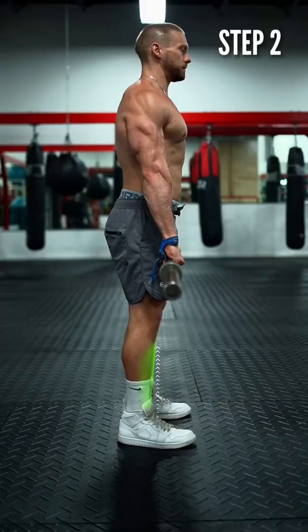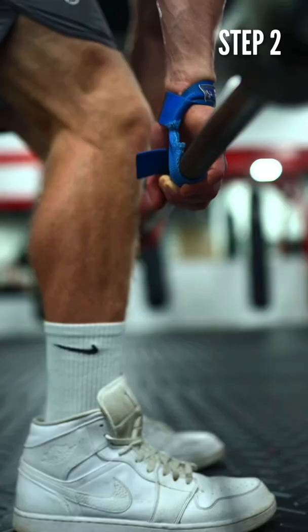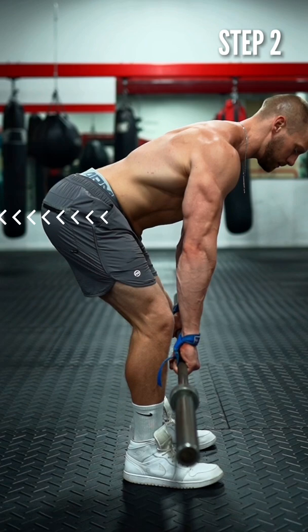Step 2: With your shins held vertically, lower the bar. Imagine you're reaching your hips back to the wall behind you. Keep the bar in contact with your legs until you reach your knees. After that, the bar will remain about one inch away from your shins. Lower down until your knees are bent at about a 15 to 20 degree angle — it'll feel like you can't push your butt back anymore.